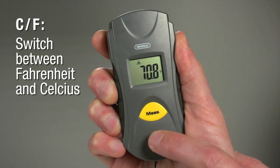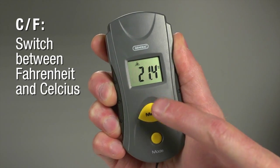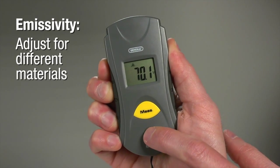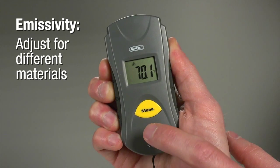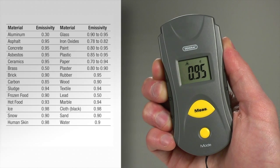Press four times for C/F mode, then press measure to switch between Fahrenheit and Celsius. Press five times for emissivity mode. Objects reflect or absorb IR radiation, and this mode lets you adjust for it. The user's manual has a handy reference table.